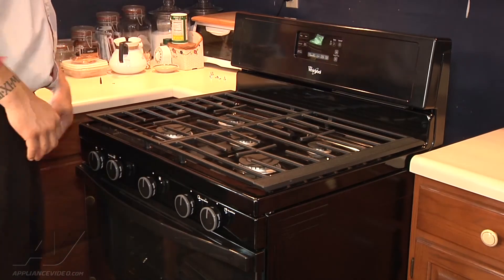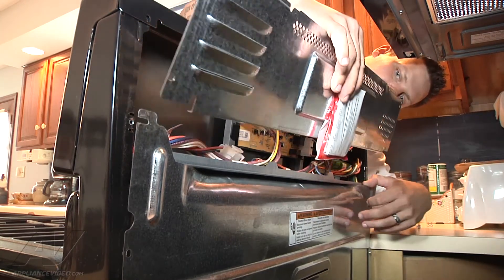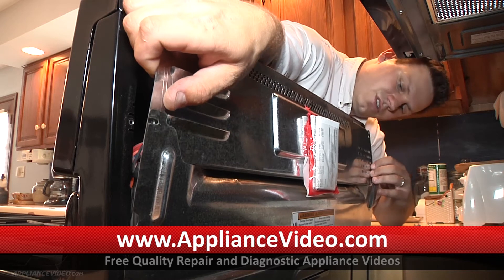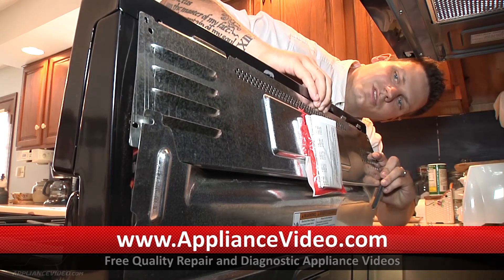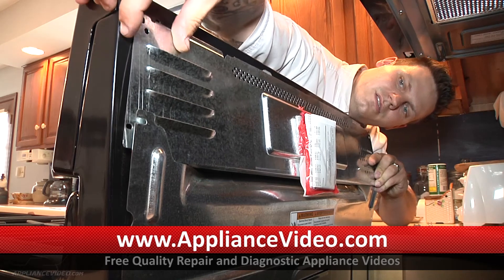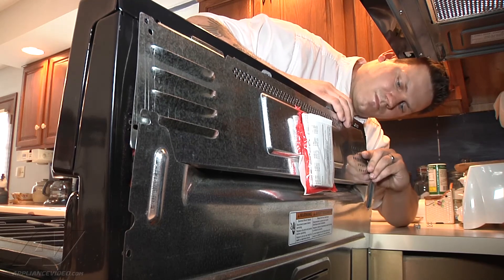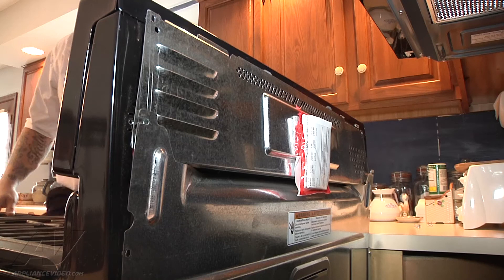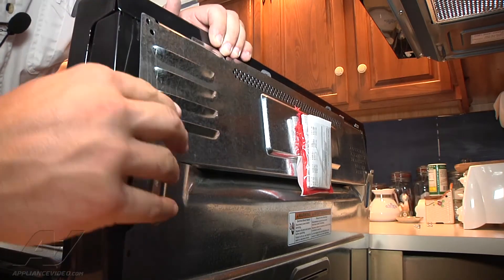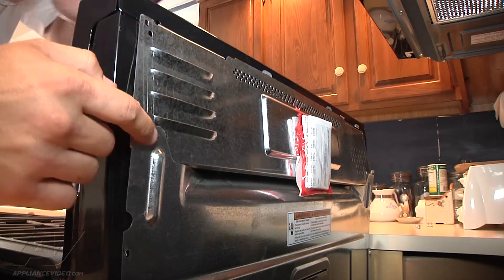Now we can get to the rear and reattach our back panel. We're going to put our panel in and make sure all of our wires are where they should be. We're going to get the upper portion of this panel to tuck in underneath our control panel. I'll start with my side — there's one part of it — then come over to this way and tuck just this little lip in here, and hope the other side doesn't come out in the process. Just like that. Then we can go ahead and reattach all of our screws.